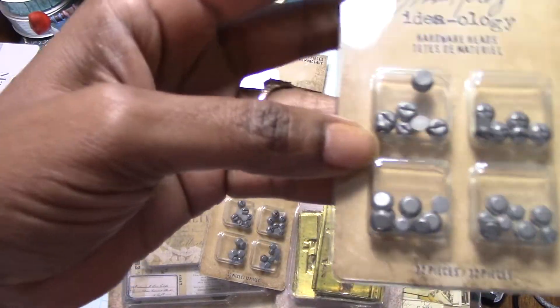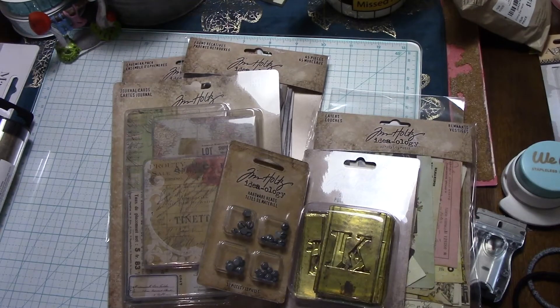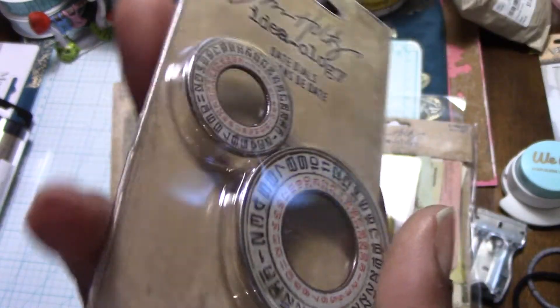They're super tiny — smaller than some that I already have. This right here is the Date Dials; I got two packages of those. I'll see how I use those — I think that's really clever.